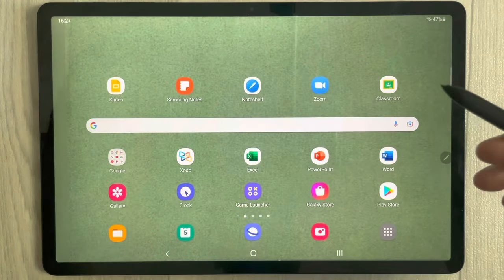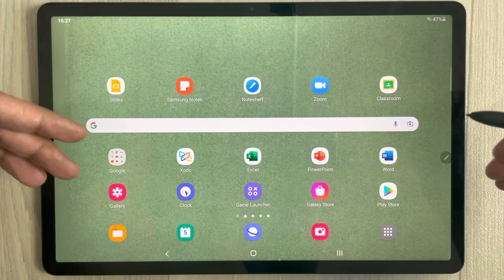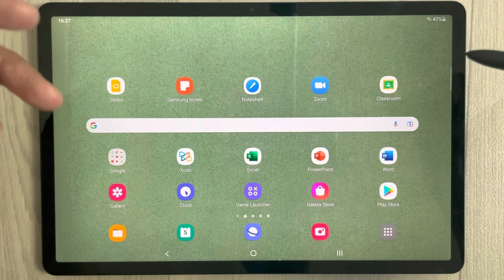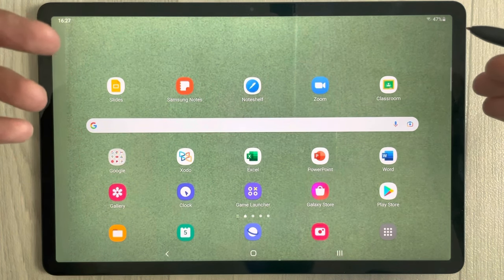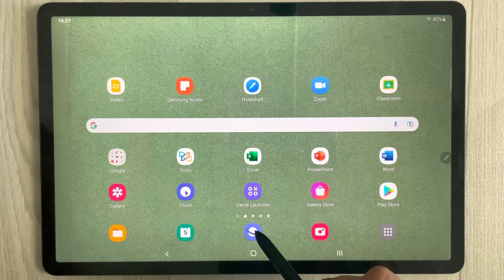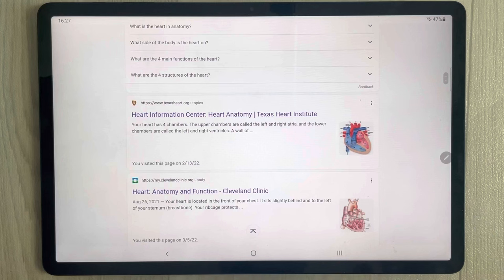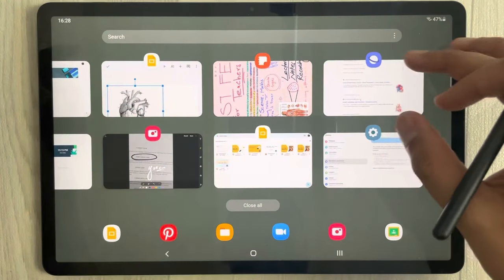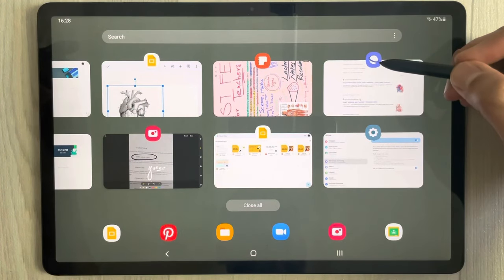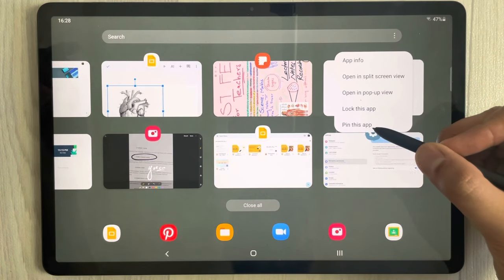For example, your friend wants to use your tablet — he wants to use YouTube or browse the internet. What you can do is open the app for him. I'll open the internet browser. Then tap the Recent button at the bottom. Once you select it, the app will open in the recents view, and select from the top — a small menu will open.